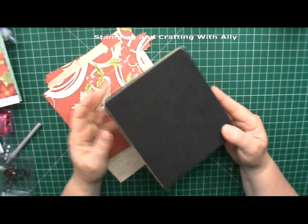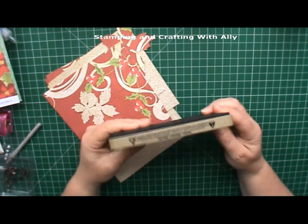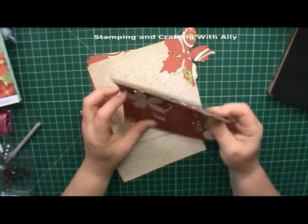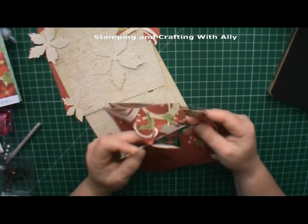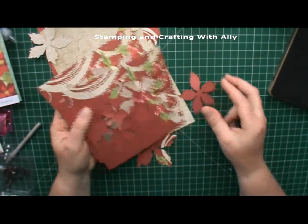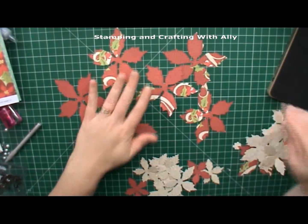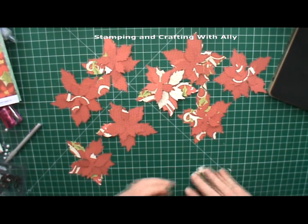Hi everyone, today I'm going to show you a project using the poinsettia die - this one is the tattered poinsettia by Ranger and the Tim Holtz one. I've gone ahead and used some of the Echo Park papers to cut it out. When you cut out one you end up with a bigger size, a medium, and a small size, so I've got about six here sorted out.